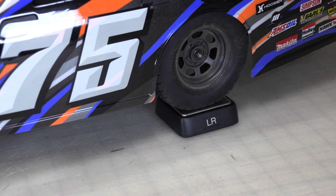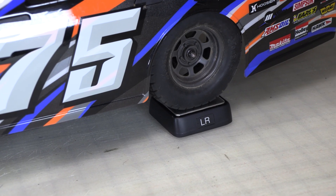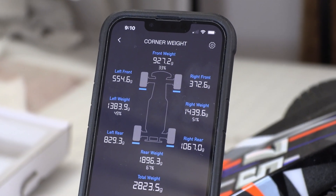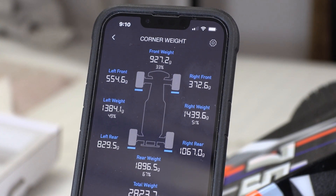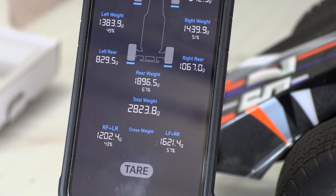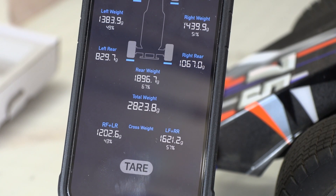When you put the car on the scales, take the time to make sure that the wheels are all centered on the scales. If you place a tire close enough to the edge of a scale, it can influence the reading. These are the current numbers for my Traxxas Slash modified. I'm certainly not done chasing the perfect setup, but so far I've been able to decrease my lap times by quite a bit.